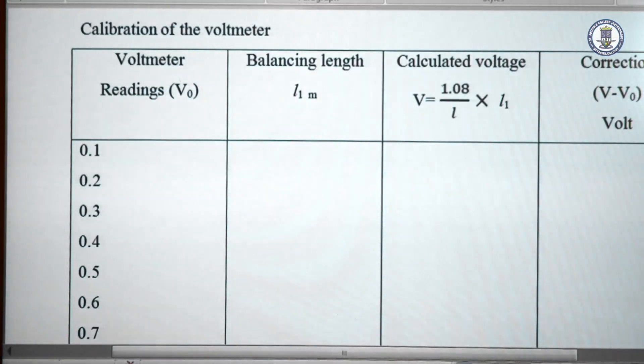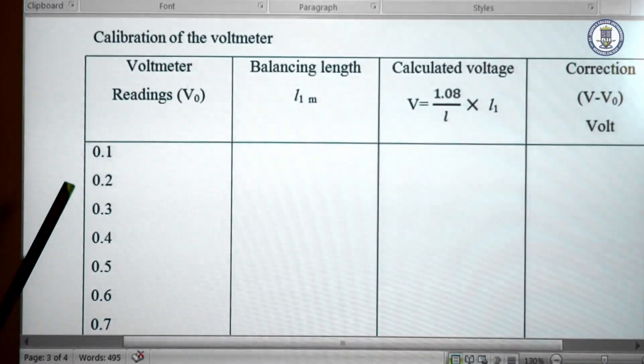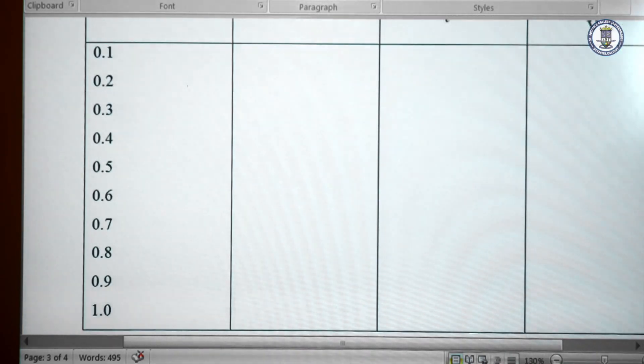We connect the voltmeter and let L1 be the balance length. When the voltmeter reads 0.1, we obtain balance length L1 and calculate voltage V as 1.08 divided by L into L1, which is nearly 0.1. We calculate the correction V minus V0. The experiment is repeated for voltmeter readings of 0.2, 0.3, 0.4, 0.5, 0.6, and so on. Each time we note the balance length and calculate the corresponding voltage V.